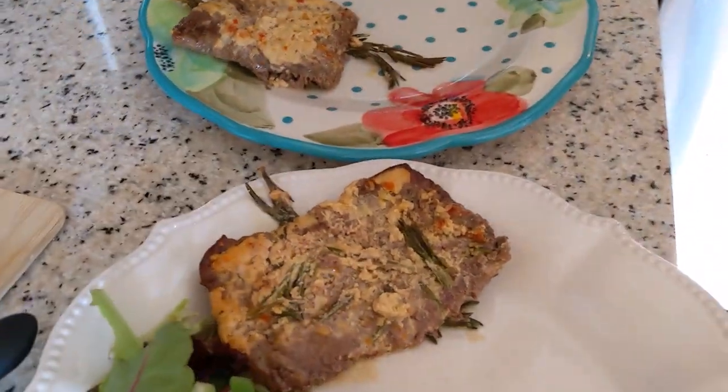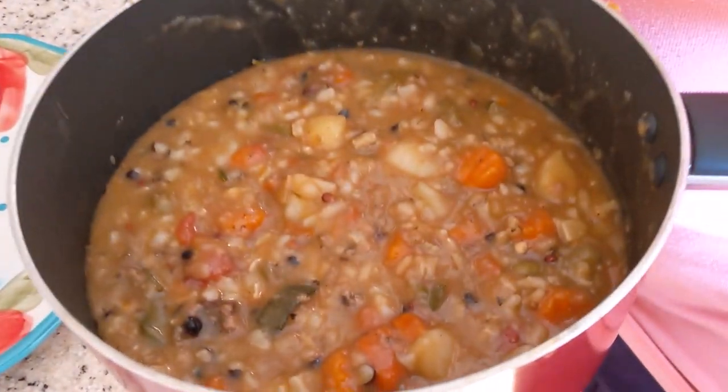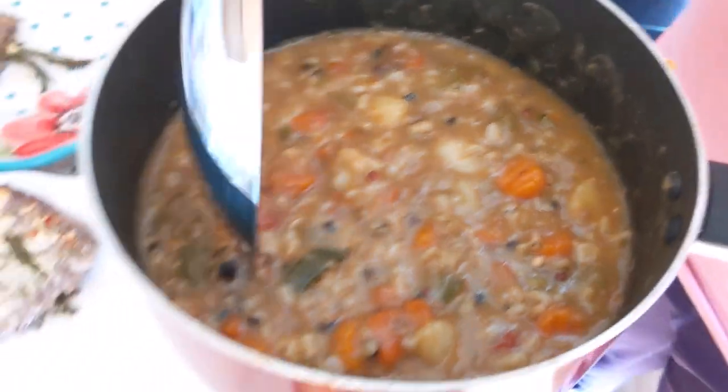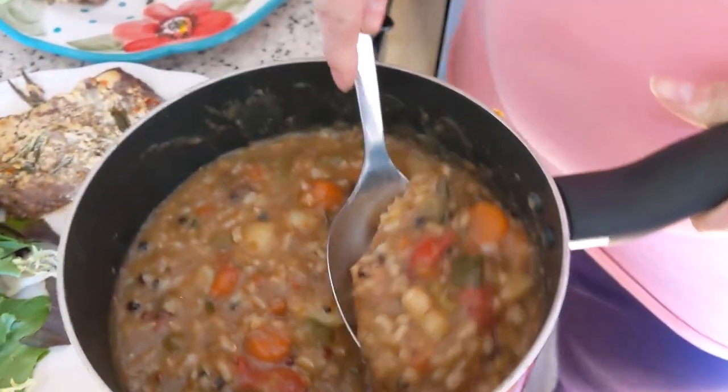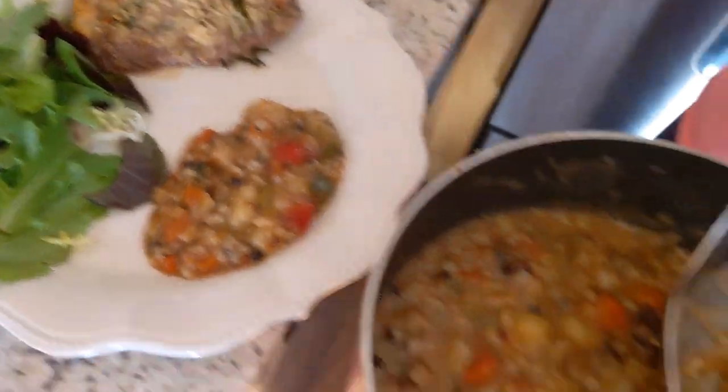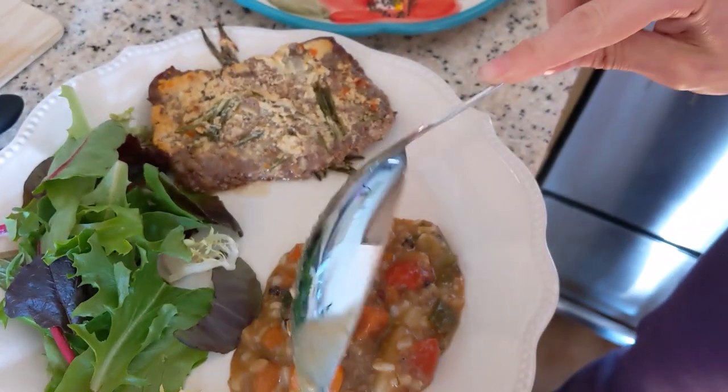And then I just made a goulash-ish dish. Looks good — I just mixed everything together really, including the rice. Dinner is done!